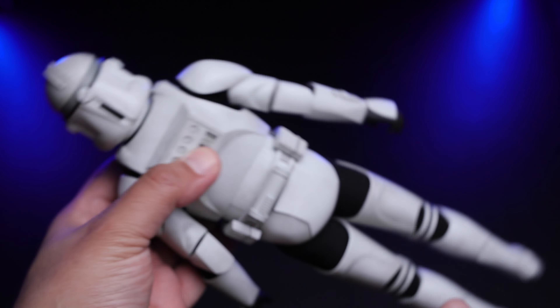My final thoughts on this figure are very positive. Starting with the likeness — this is a really good representation of the Clone Trooper as seen in Attack of the Clones. It comes with a lot of accessories, which is a huge plus: three weapons, a backpack, and an alternative helmet. For articulation, you can definitely pull really cool poses despite this thing being 90% armor. My final score is 9 out of 10.